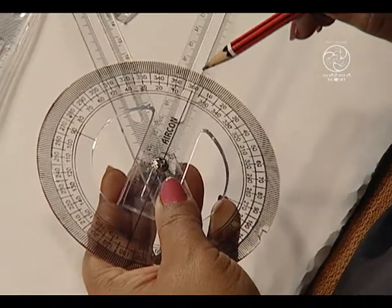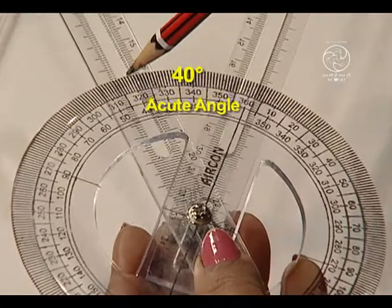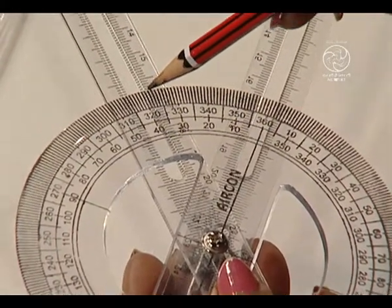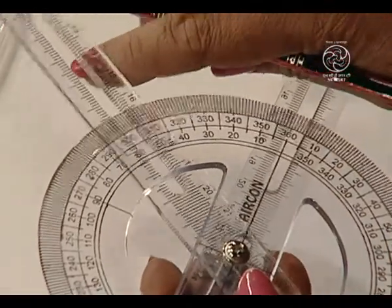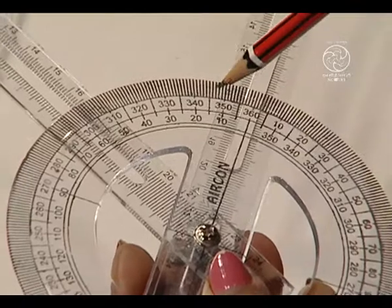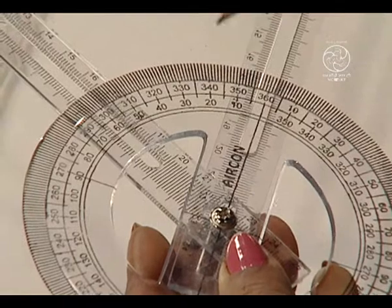We have here 0 degrees and this is 40 degrees. So, we have got a 40 degree measure here which is an acute angle. Likewise, we can obtain — this is 0 degrees and this is 60 degrees. This is again an acute angle.